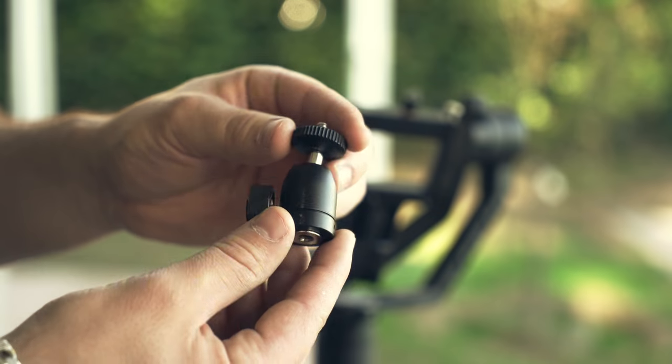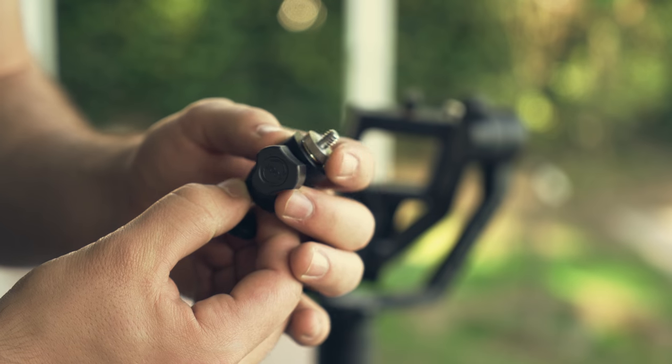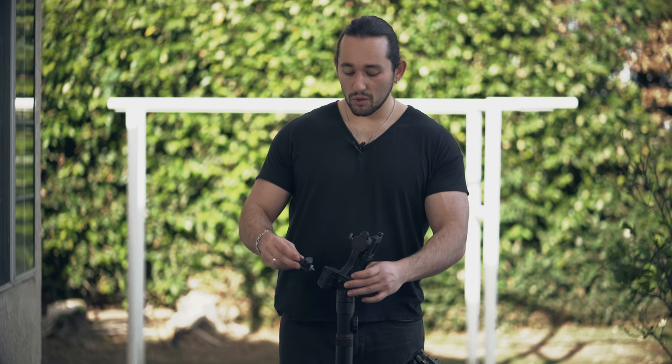You will be needing two extra little accessories — they're very cheap. You'll need a mini ball head and a male-to-male quarter 20 inch screw. You can find these accessories in the description box below; I'll post some links for you.